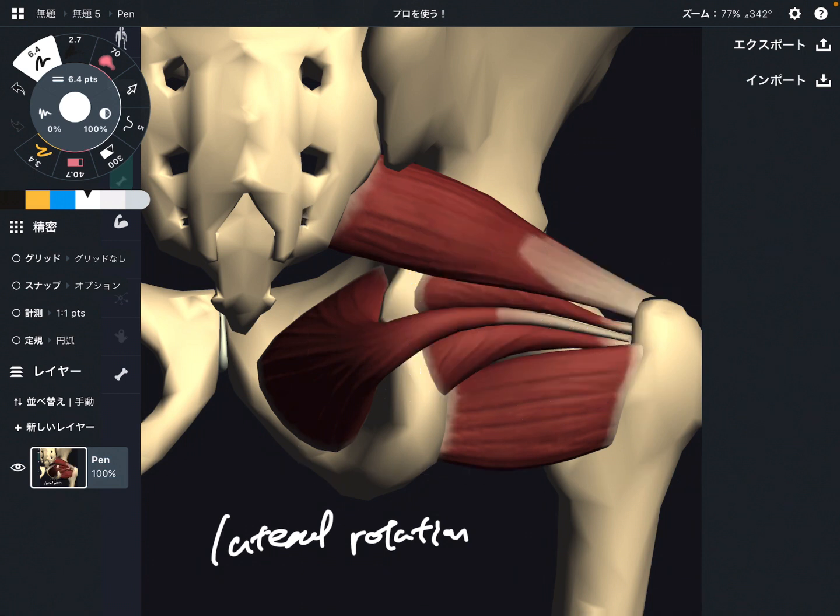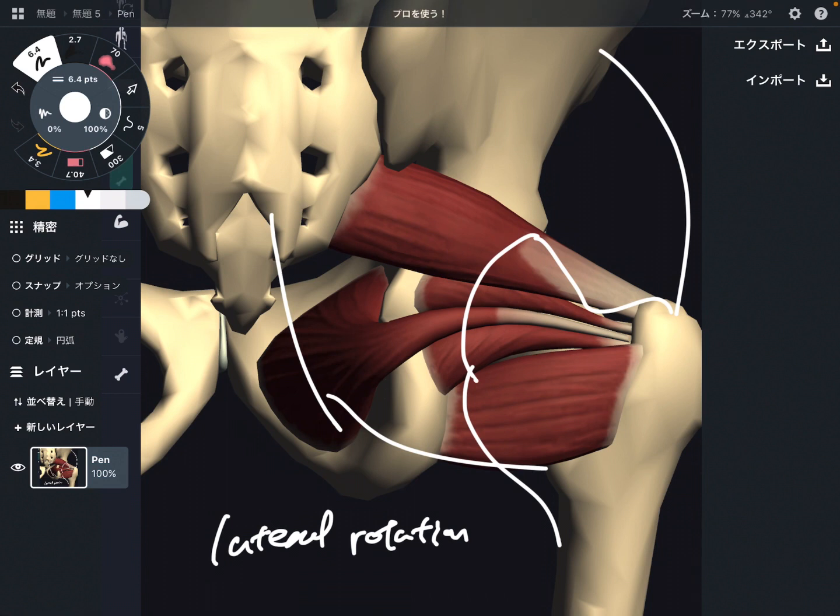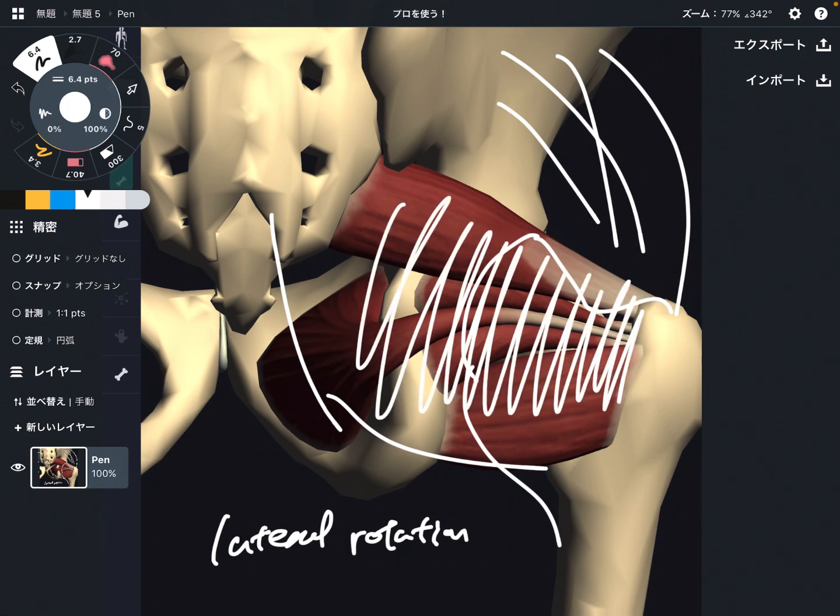First thing first, these muscles are very, very deep — very close to the hip joint. There is gluteus maximus on the superficial part, gluteus medius in the middle, and gluteus minimus. Then these lateral rotator muscles are the deepest muscles of the hip joint. This is just my personal opinion.